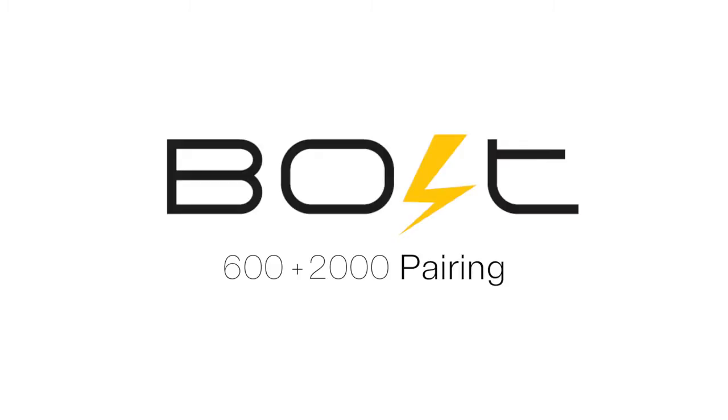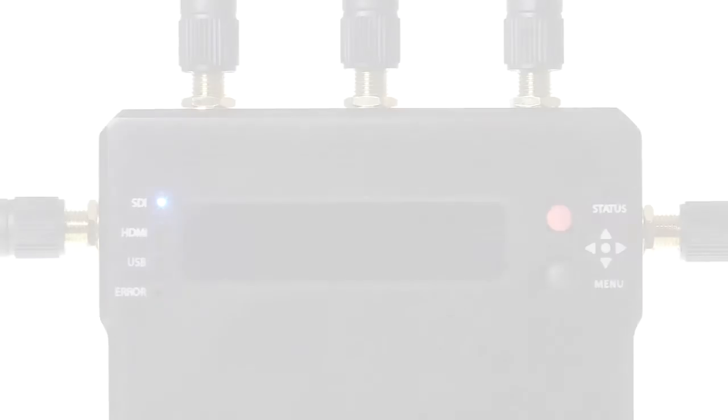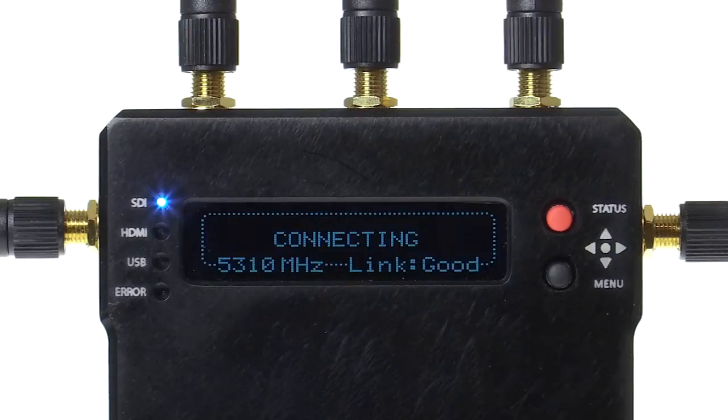The Bolt 600 and 2000 offer infield pairing via your LCD screen. This added convenience is also very simple. Let's walk through the process.